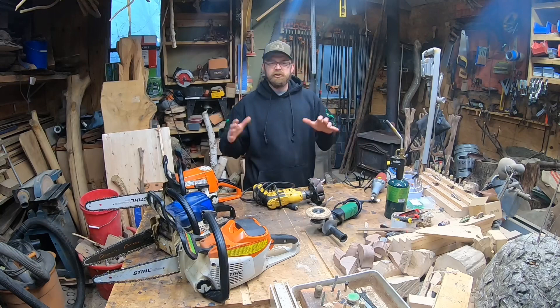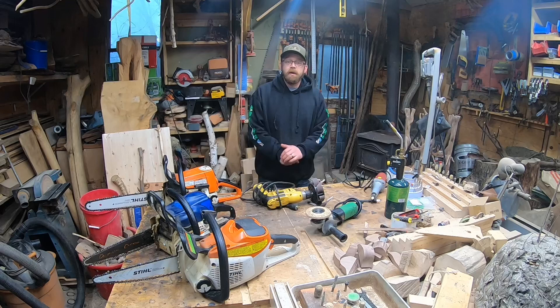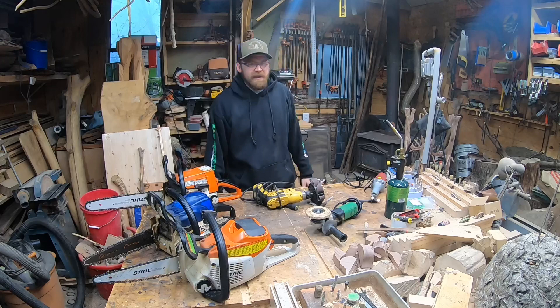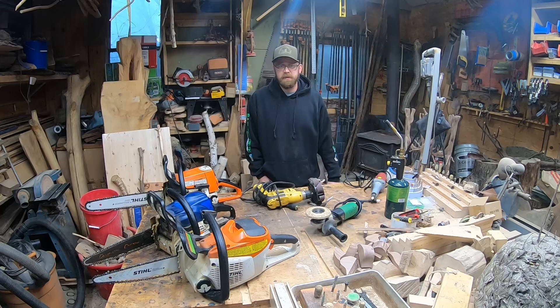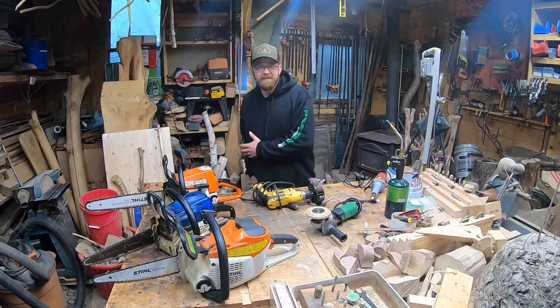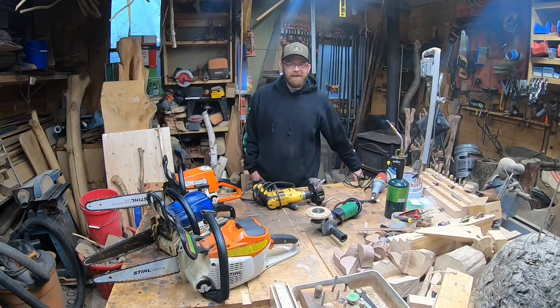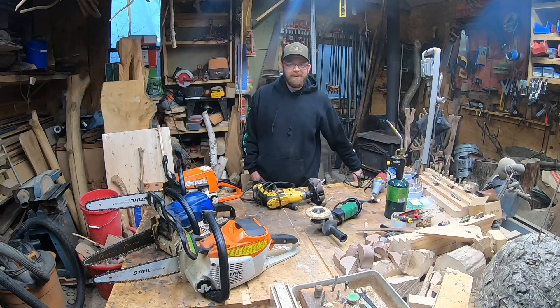So those are the tools — this is what I think you guys should start off with if you're just learning to carve and getting into chainsaw carving. Hopefully that was helpful. This list is my preference list, and there are many people who've asked what my preference is — here it is. Be sure to smash subscribe, give this video a like, and keep an eye out for that next video. Oh hey, we forgot something — the giveaway!